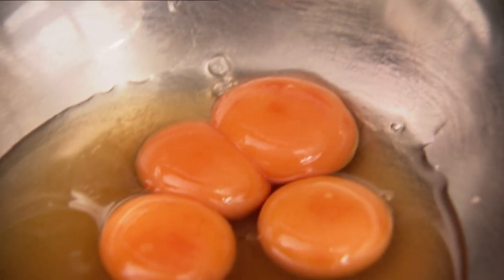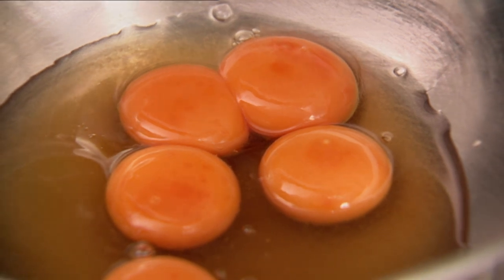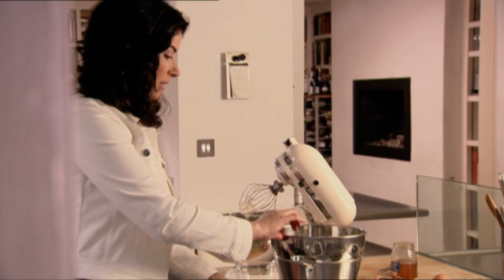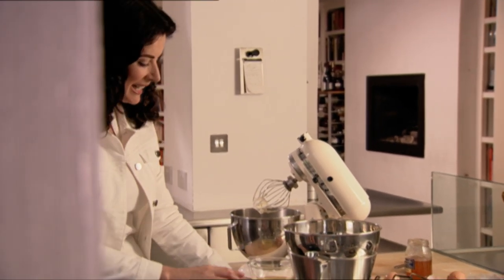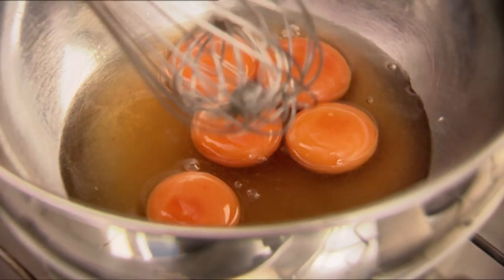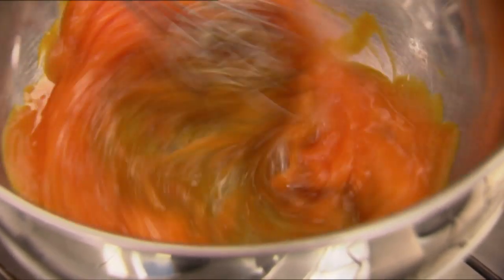This is a very straightforward contraption: a pan with a bit of water at the bottom and a bowl suspended over it, so I'm going to heat the honey and eggs without actually letting the water touch them — they won't spit or anything. I just want it to warm, not get so hot that we have scrambled eggs.